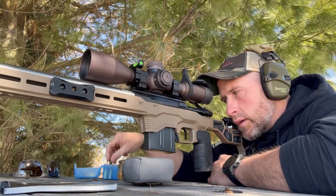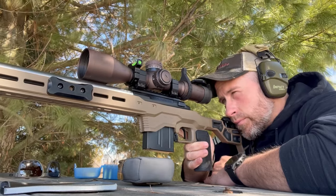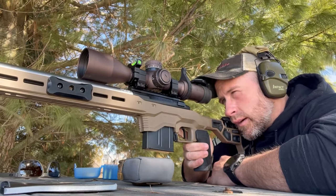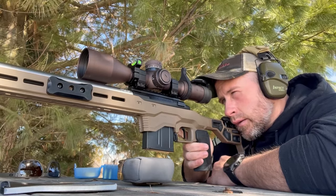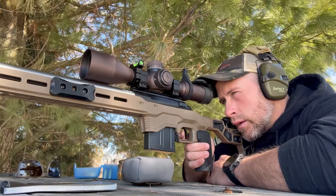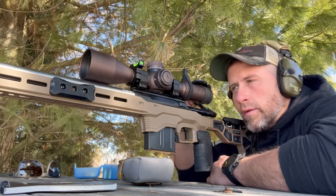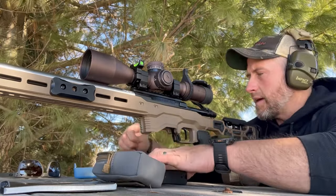This will be 20 thou. I had a pretty good group there — it's that 8-round group that didn't get on video at 20 thou off. We'll see what it does today. First two were good there; that one was off a little bit to the left.